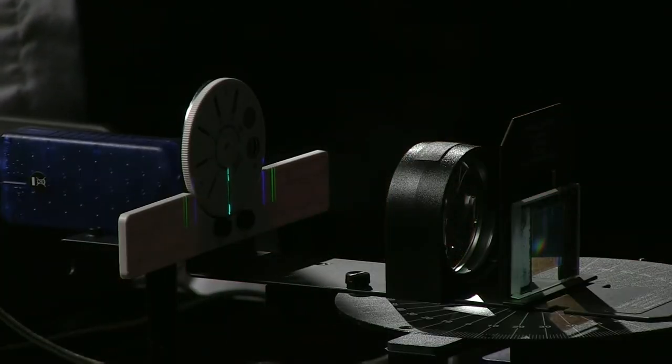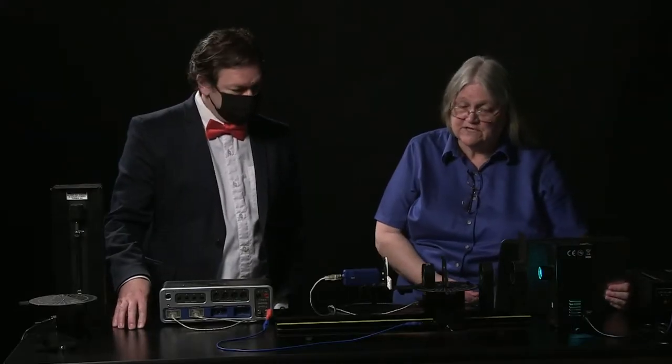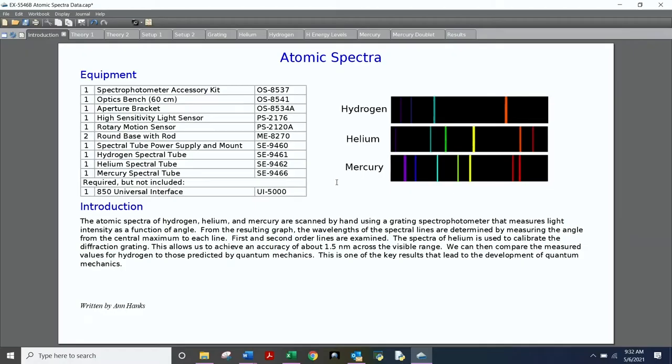We're going to be looking at the atomic spectra of Mercury, simply because Mercury is a really bright source, which makes it easy to show in this lighting. And it has beautiful spectral lines — it does have nice lines. We love Mercury.